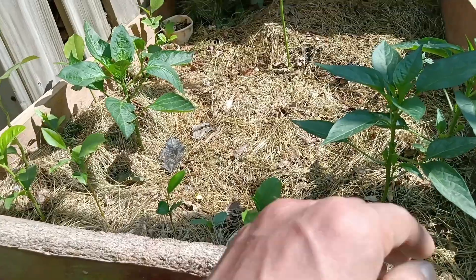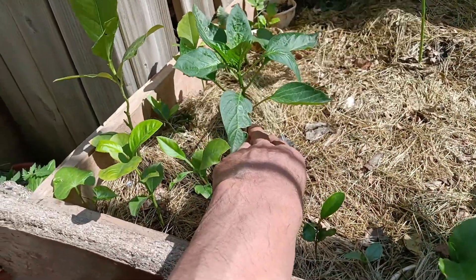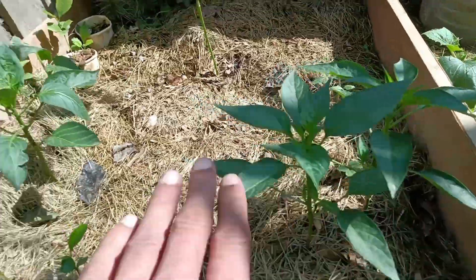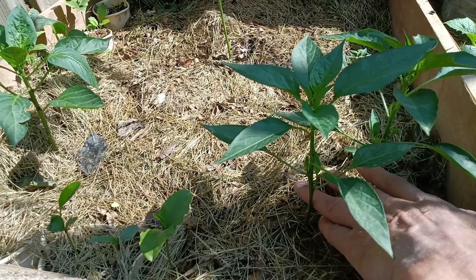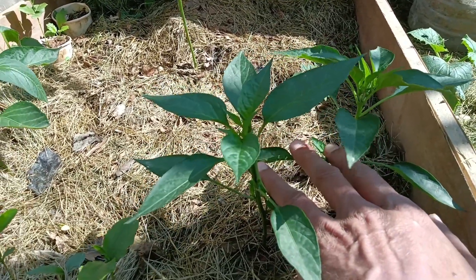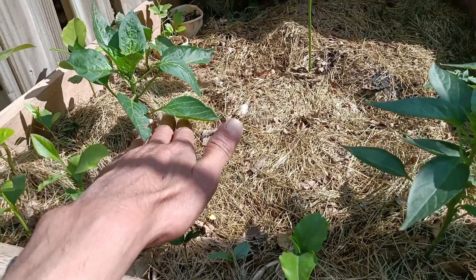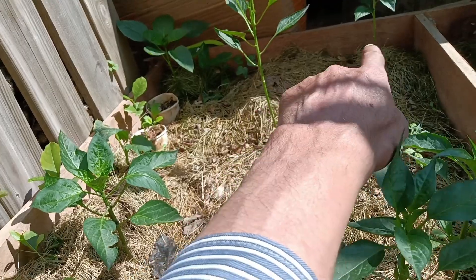In my pepper bed, I have five plants - two very close to each other, then one in the middle, one on one corner, and one on the other corner. Pepper plants can stay closer to each other, but if two are very close, try to have the next one a little farther away. You could fit two more plants here as well.